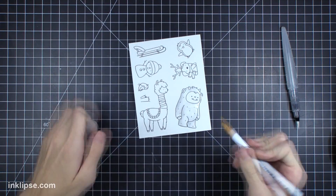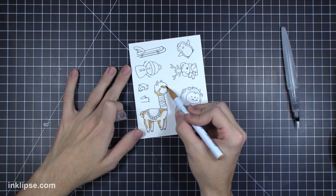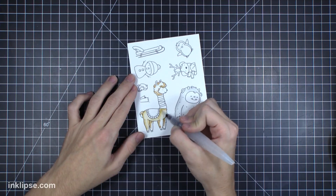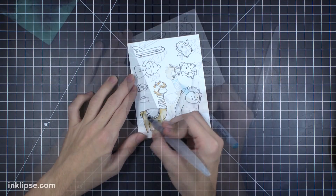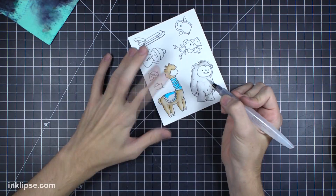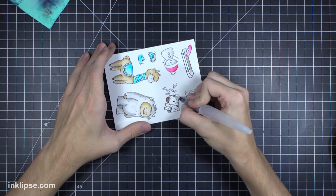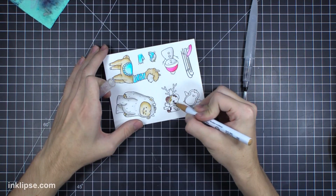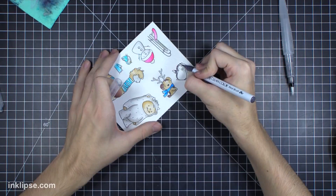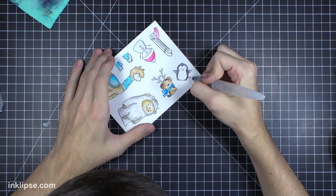I decided to pull out the Zig Clean Color Real Brush pens. They actually have a real paintbrush tip — super fun and easy to use with pretty great results. I'm using them on Bristol cardstock, a nice smooth cardstock with a slight coating so you can move the markers around easily and they blend like butter. I add color where I want it darkest, then come in with a water brush to lighten and shade. You don't need a ton of different shades — just one or two and blend with the water brush for the best results.